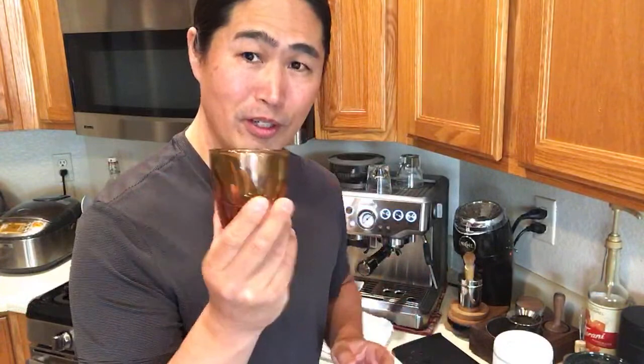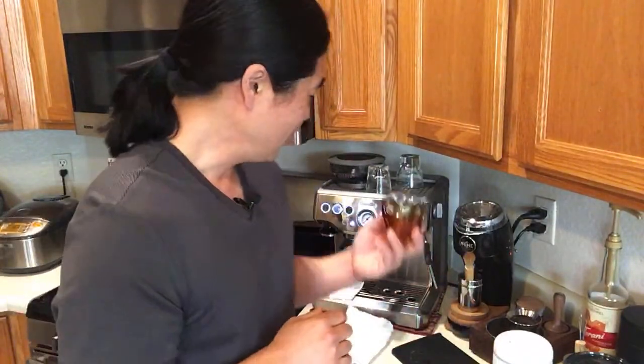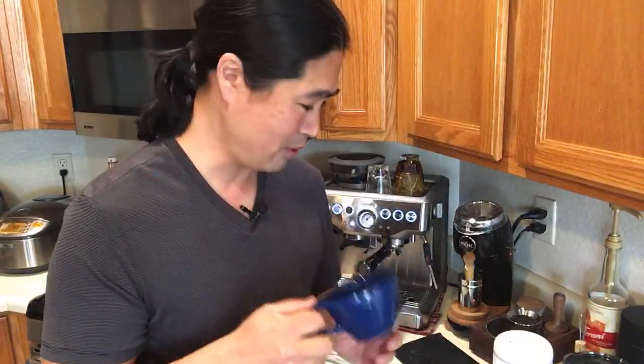This morning I'm going to show you guys how I make a cortado. I got a new cup from Nonneutral, and a cortado is pretty much a standard recipe — one part espresso, one part milk, so kind of a one-to-one ratio. That's what we're gonna do. I'm also going to shout out to Yashin, who asked me how well the Nonneutral cups retain heat.